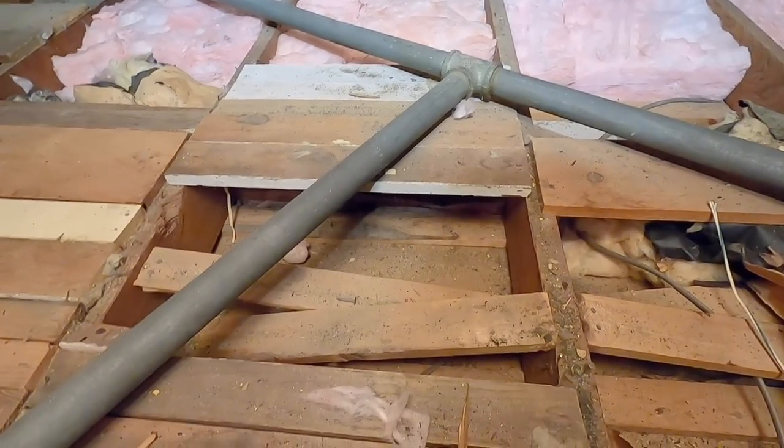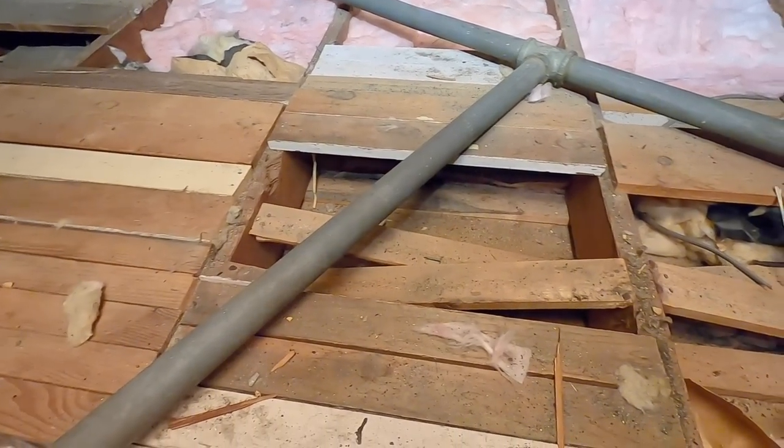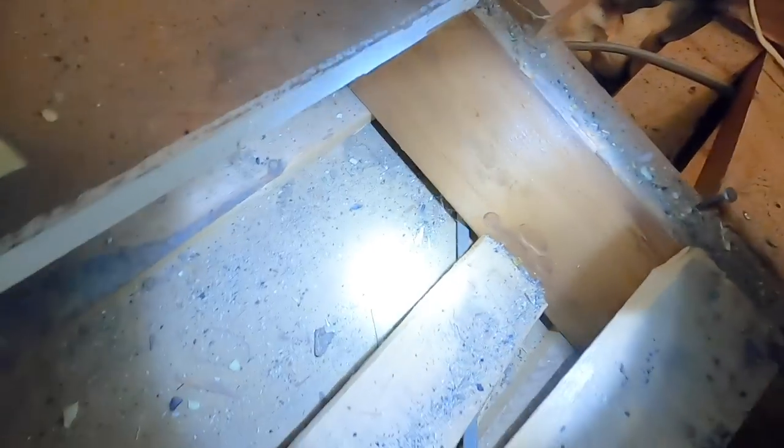Man, there is no insulation anywhere. I should probably take care of that at some point. You can see the wire — you can just barely see it right there — and it goes under and keeps going. So I'm just going to keep chasing it.